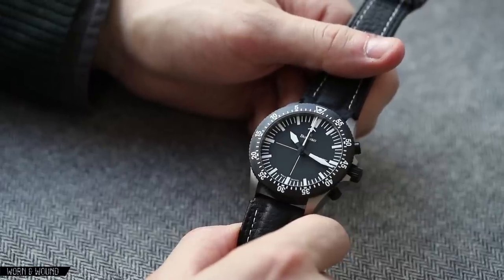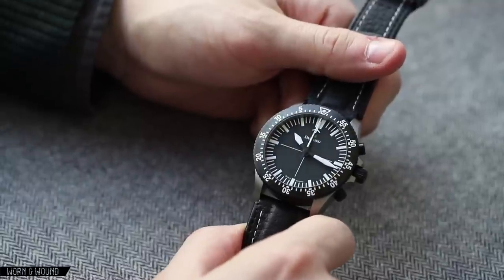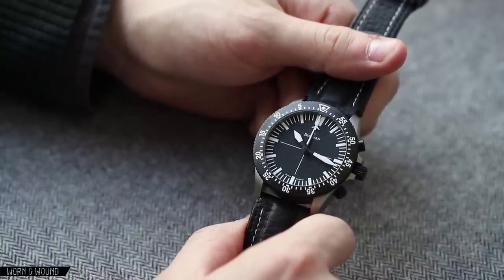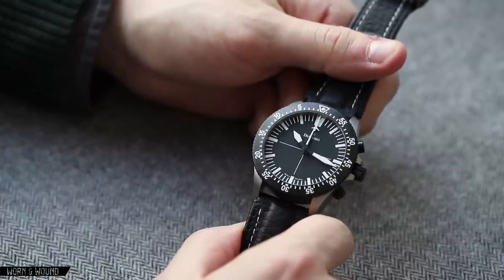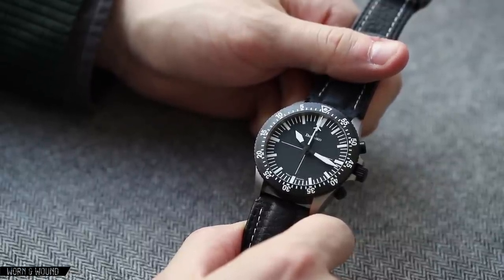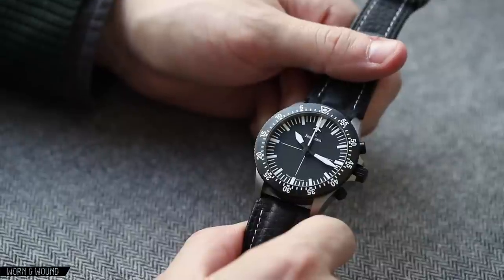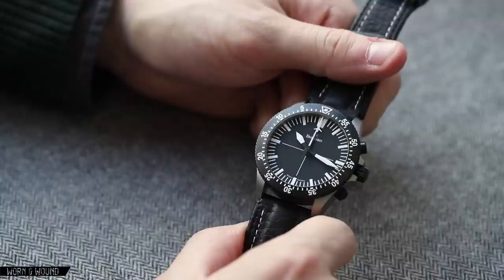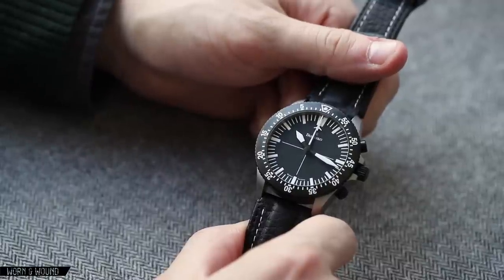Damasco took us by surprise last year when they released the DC-80 Chronograph. It is a watch with essentially a new movement called the C51-1, which is based on the Valjoux 7750 but has been dramatically reworked in-house by Damasco to have a different functionality.